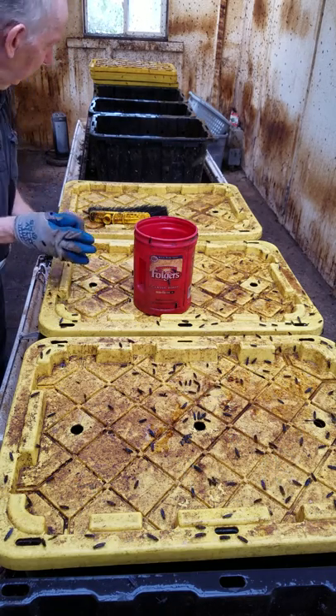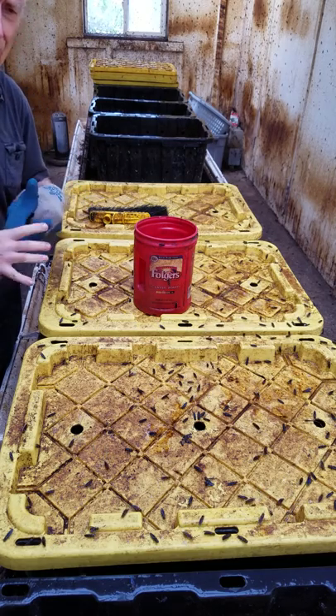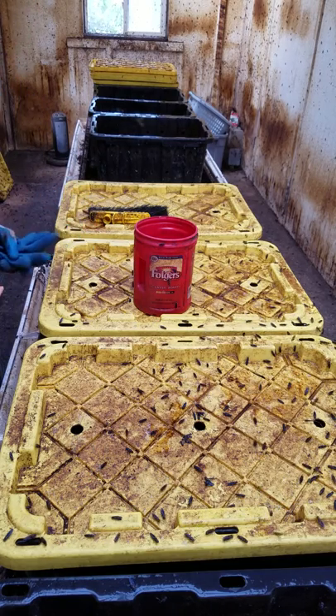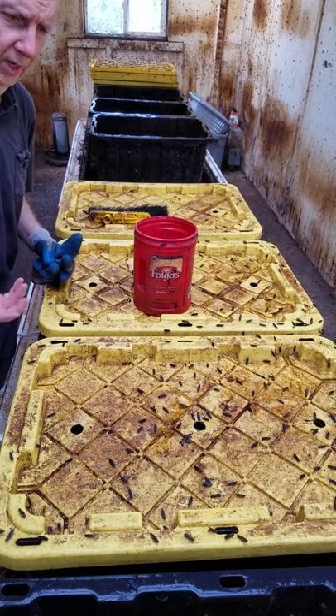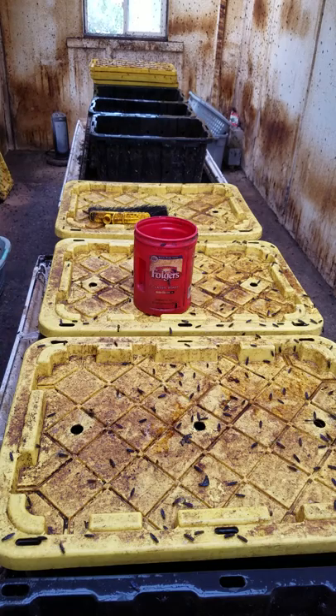That's really pretty much all there is to it. I'll finish this and come back in three days to harvest more eggs, and in this way keep the propagation bioreactor going and sustain the production of larvae.